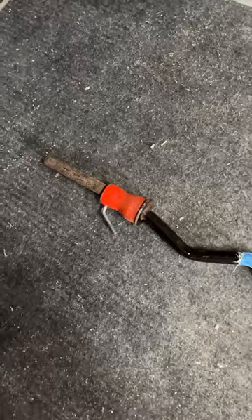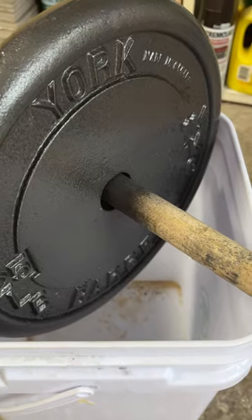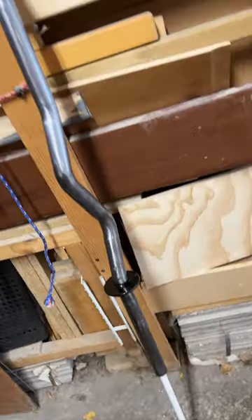Forgot to mention that we also have the easy bar, so we cleaned it up, took off the tape, and sanded it down with the drill. Gonna leave it all to dry for 24 hours and see you tomorrow for the final result.